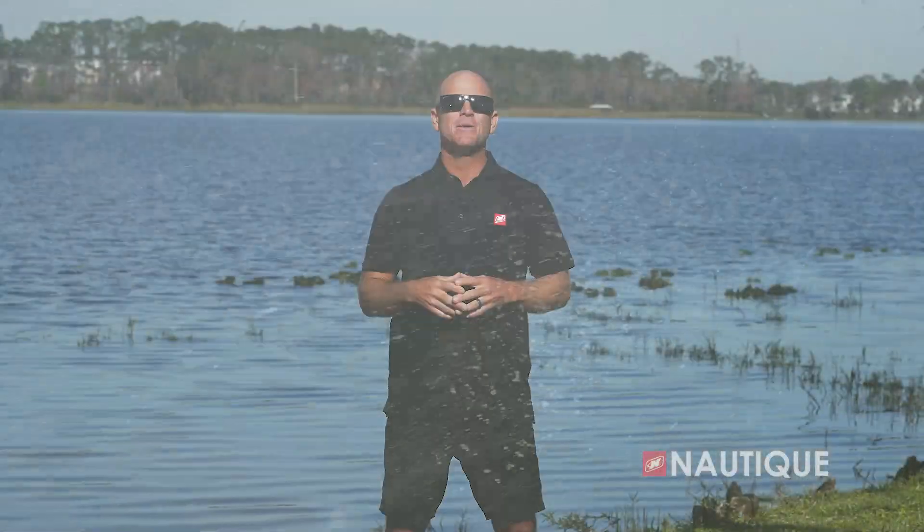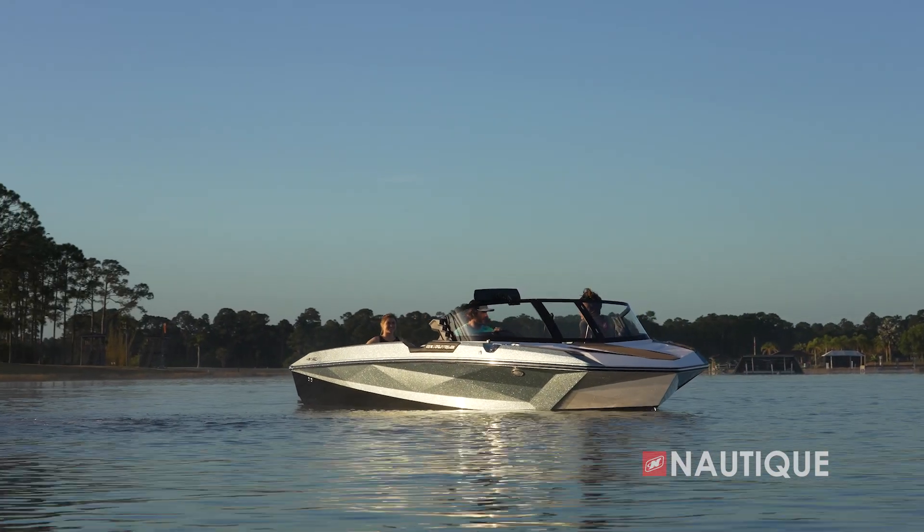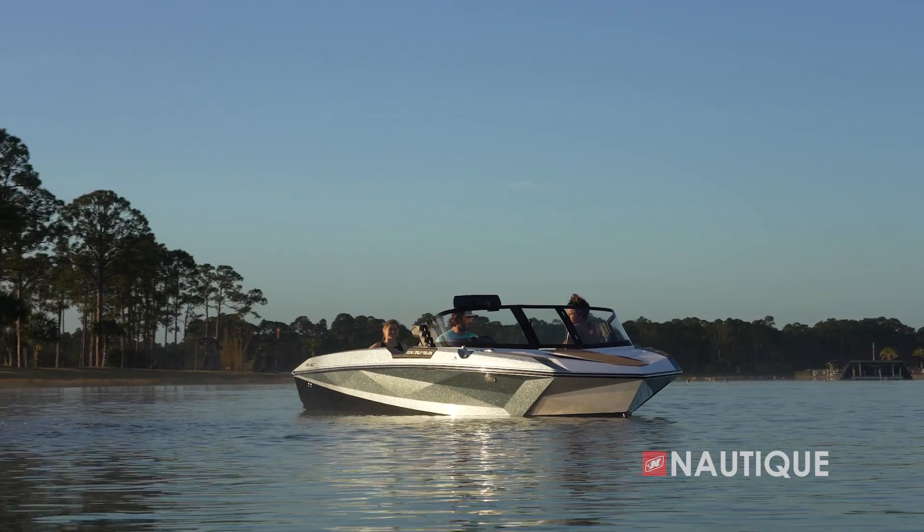With records and personal bests being consistently broken behind the Ski Nautique, we're pleased to be witnessing microtuner technology helping the progression of water skiing. For more information on the Ski Nautique and other models in the Nautique lineup, visit us at Nautique.com. We'll see you next time.